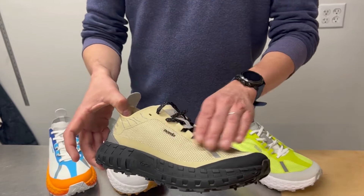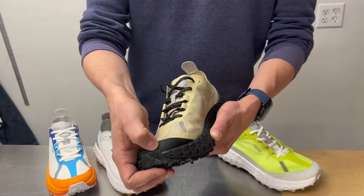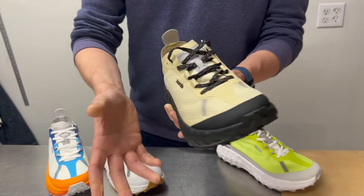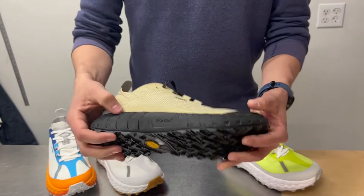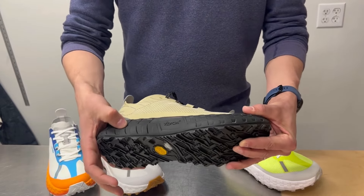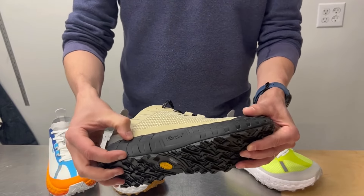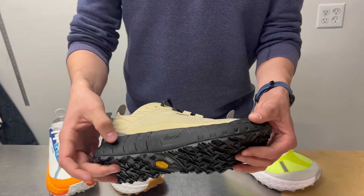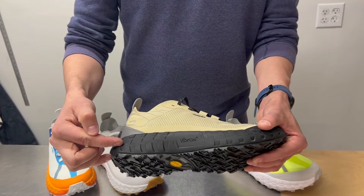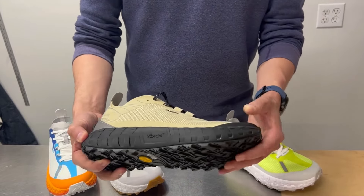There's no seam on the upper, and you have a little rubberized toe bumper for protection — it's quite soft but good enough to protect your toes against impacts. The midsole is made by Vibram and is called the SLE — we don't really see that midsole anywhere else in the market. It is really cushy but at the same time quite responsive, so it's a really interesting ride. You're looking at 26 millimeters of stack height in the back and 21 millimeters in the front.